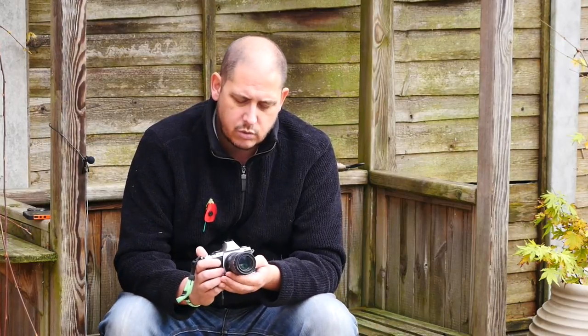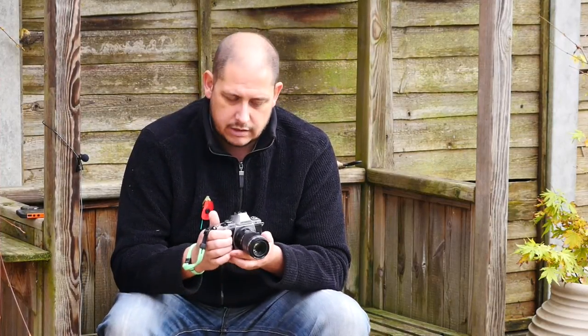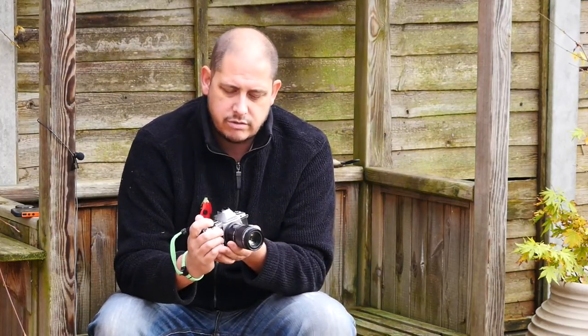Now it's also got this one-to-one thing, where it moves the focus straight to one-to-one. I didn't quite get that, but that's really only for use, in my opinion, in manual focus. Because what it does is it instantly gets you to one-to-one, and then you can move your camera backwards and forwards until you're in focus at that one-to-one range, and you know you're then at one-to-one. If you do it in autofocus, you can flick it to one-to-one, but as soon as you autofocus, it will move away from that one-to-one.